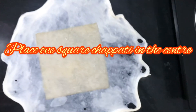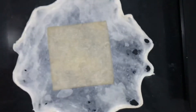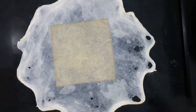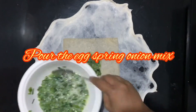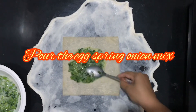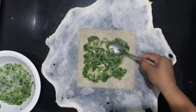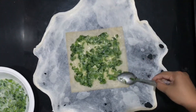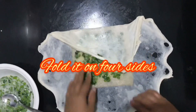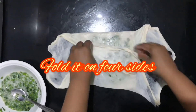Place one square chapati in the center. Add some spring onion egg mix. Now fold it down on all four sides.